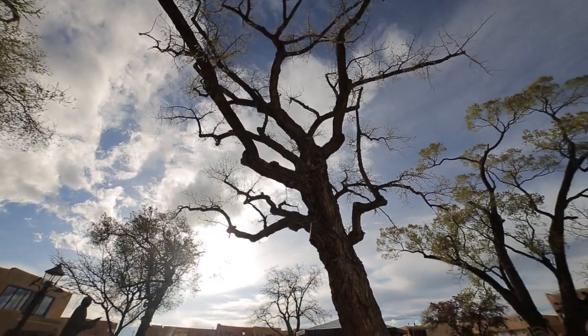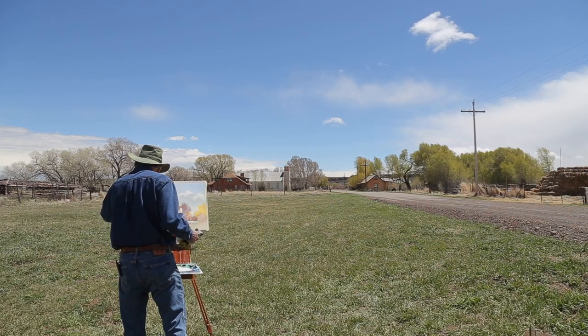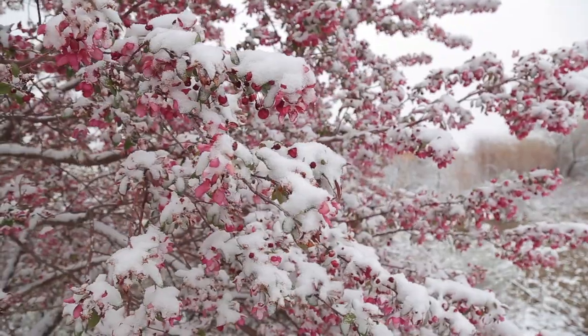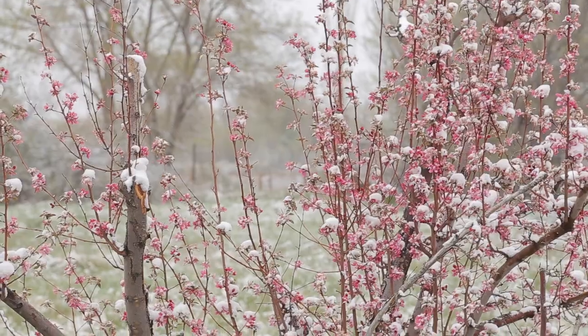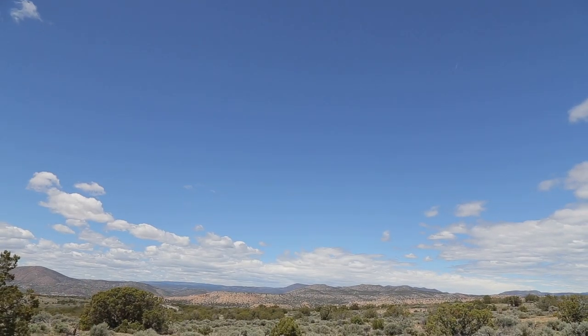For my next four paintings I travel south to the Taos area of northern New Mexico. There I paint a church on a blustery day, the historic home of an early Taos painter, a blossoming crab apple tree in a gentle falling snow, and a sunny New Mexican vista.